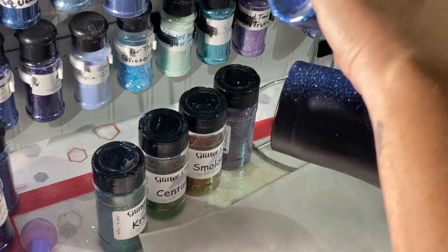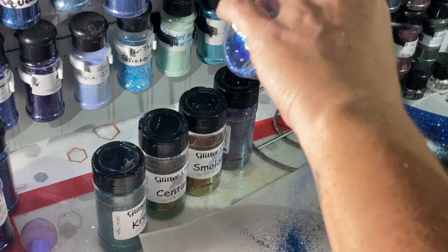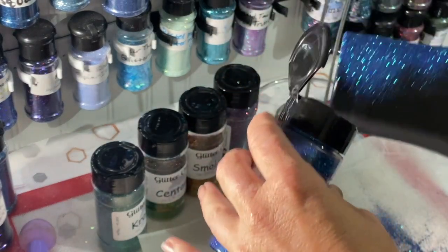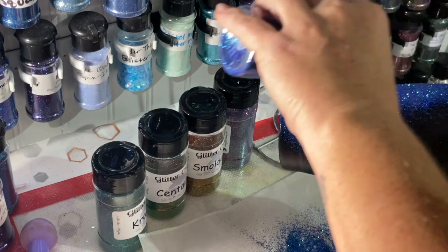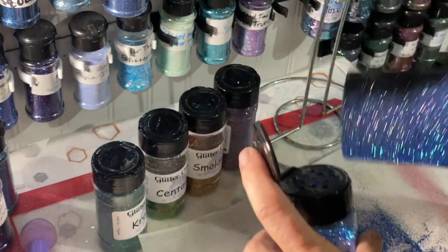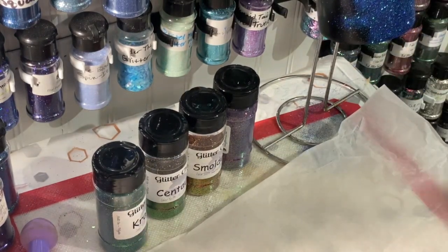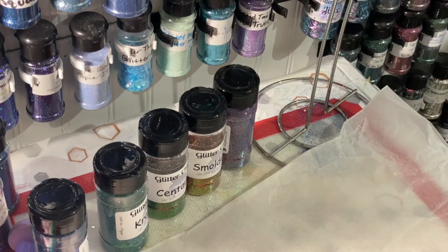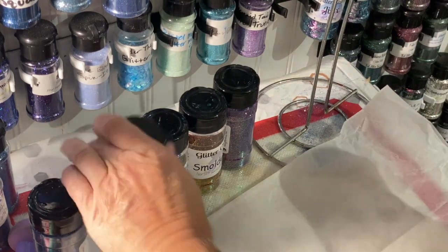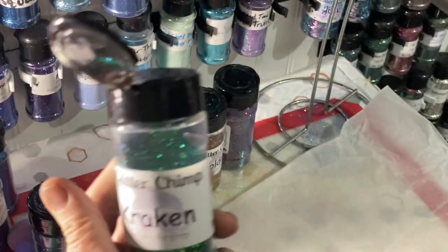Maybe we'll diagonally rainbow them since they all have shifts that as they go get similar to each other. Does anybody clean up their workspace? I work in a shed so I don't work in my house, but does anybody clean up their workspace? It's just a massive amount of glitter everywhere all the time. All right, I'm going to do Kraken now.